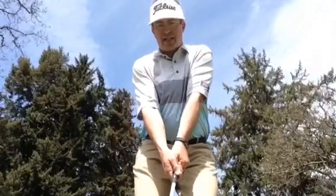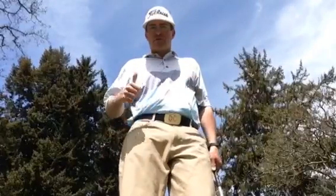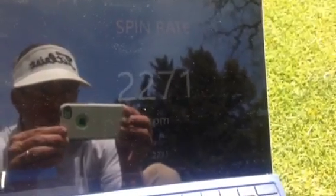See if I can get a clean strike here. That was better — I hit it a little further so spin rates go up. 2200 RPMs — you might be able to see it. That last one was 2271.